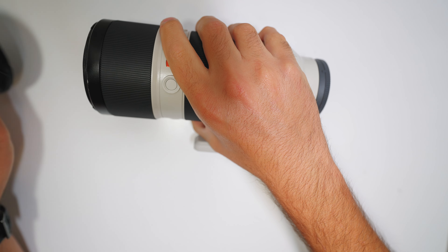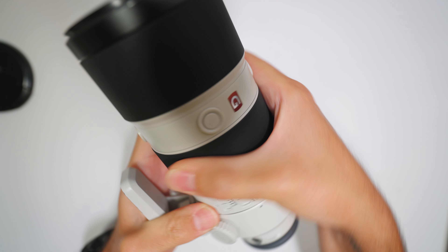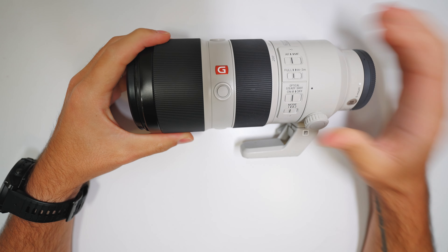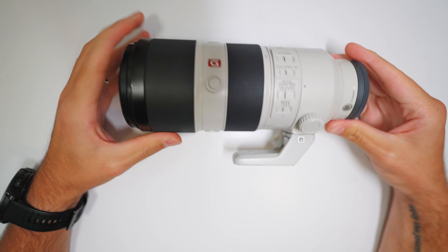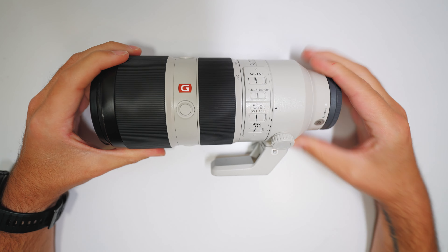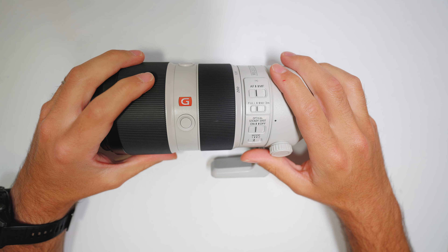To get straight to the point, the lens actually doesn't function anymore. We do have insurance and we are going to take it in — we just haven't done it yet. But let me explain how I actually dropped this thing off of a monopod.